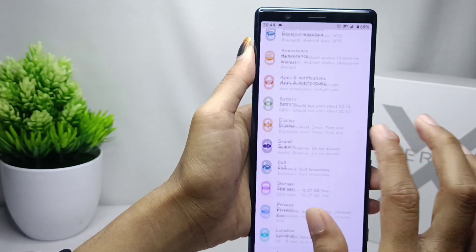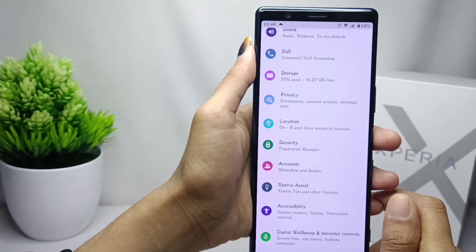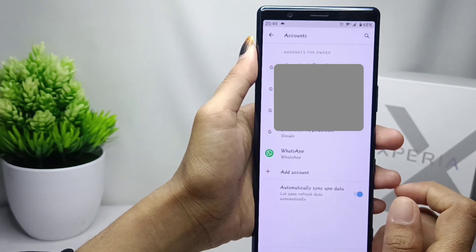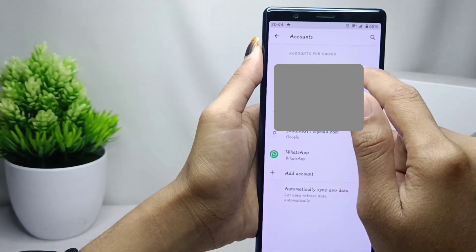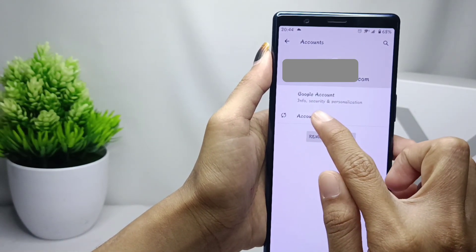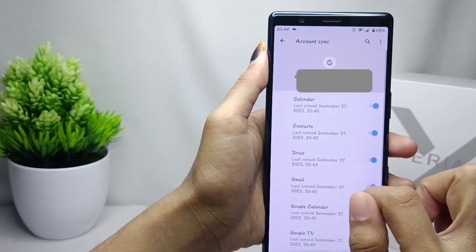Scroll down and tap the Account option. Then choose the account you want to synchronize with your device. Click on it, then tap the three dots at the top right corner.